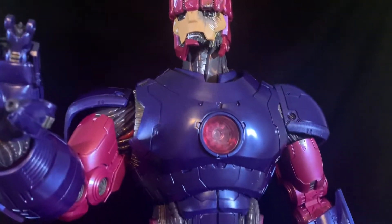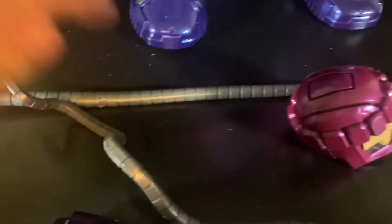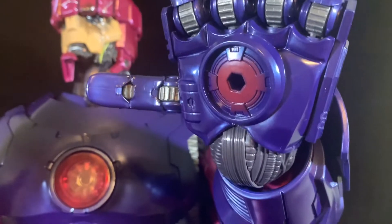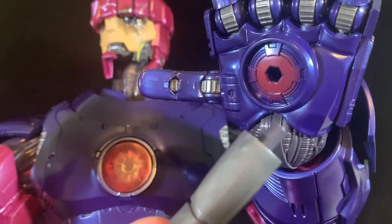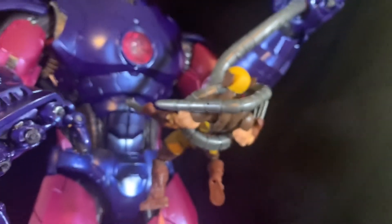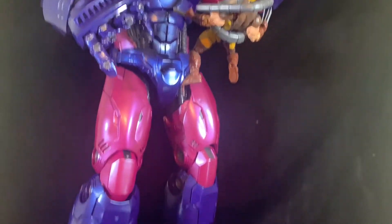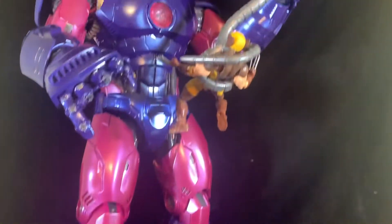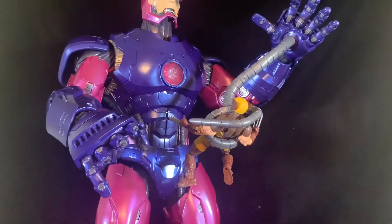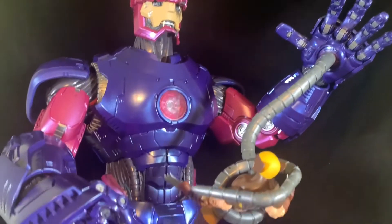Let me demonstrate plugging the tentacles into the fist or the other hand. Simple plug, easy little peg at the end of these nice bendy wires — there we go. Looking fantastic, balanced, no knee problems.